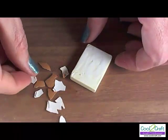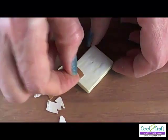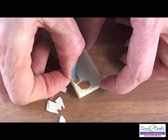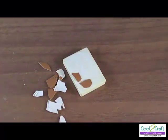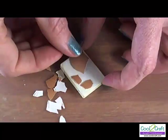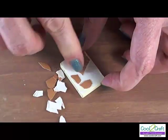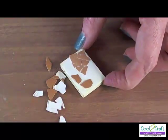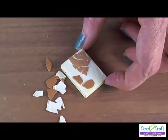There are a couple of different techniques that you can use to apply your eggshells. First, it's just laying down the individual pieces very much in a regular mosaic pattern. Or you can take some of your larger pieces, place them down, and press them with your finger, and you'll hear them start to crack. And that pushes it right into the glue. If you want to, you can move them around a little bit to give them some space in between, but that covers up a large area at one time.